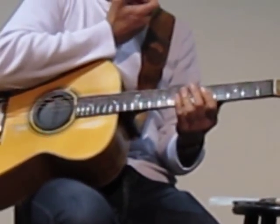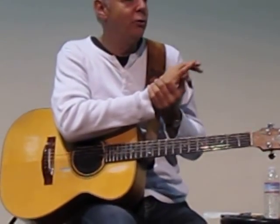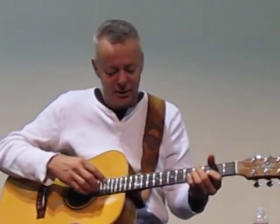I got this idea from listening to Chet Atkins records when I was young. He did a great version of 'Somewhere Over the Rainbow' on the album 'Chet Atkins Goes to the Movies,' and the song started out with the bass guitar actually playing the melody and Chet playing the harmonics underneath it.